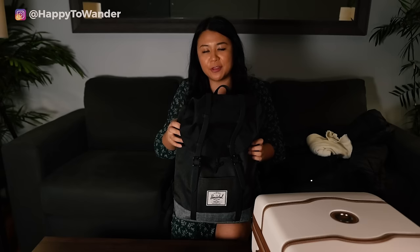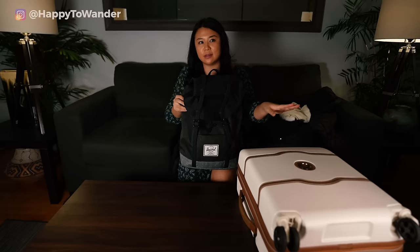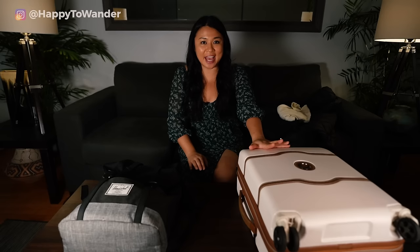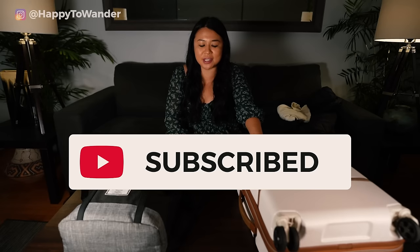One thing I'll say: if you're carrying on only you probably won't need this, but if you're checking a bag, I'd recommend packing an emergency outfit in your carry-on just in case your bag gets lost — especially with winter and holiday travel. It's always good to have a backup plan. Thank you so much for watching! I hope this packing tutorial was helpful. Be sure to like and subscribe for more practical travel videos. And as promised, I do have that free printable packing list — just visit the URL in the description and you can go grab it. I'll see you guys next week!